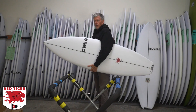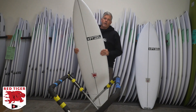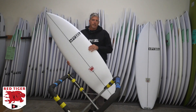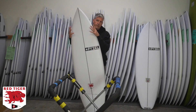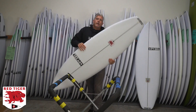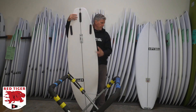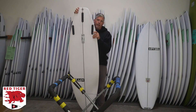So I took the bottom qualities of the White Tiger and then had to change the outline to make it make sense. This board has the wide points just behind center, more of a traditional high-performance surfboard outline — a pointy narrower nose, but it still has a little extra width up there compared to some of our other models. The tail block is left pretty wide compared to the White Tiger, though it's pulled in quite a bit, but still pretty wide compared to a lot of our other shortboards.